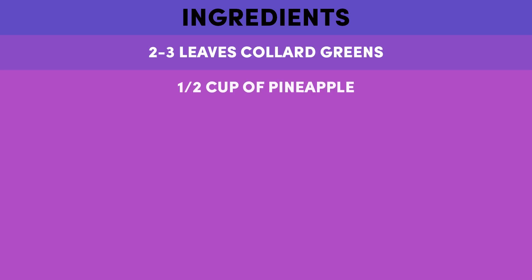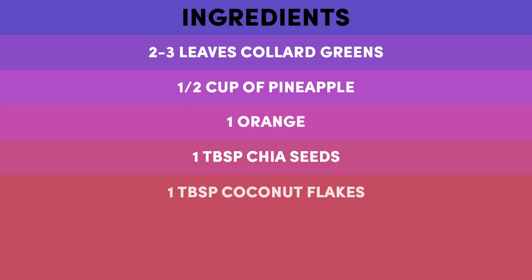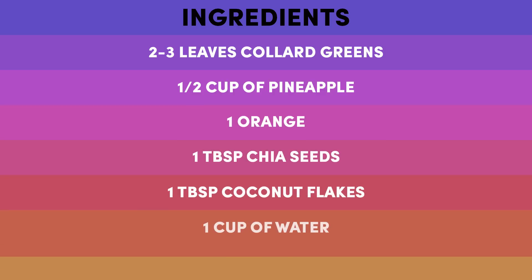a half a cup of pineapple, one orange, a tablespoon of chia seeds, a tablespoon of coconut flakes, a cup of water, and a cup of ice. Easy.